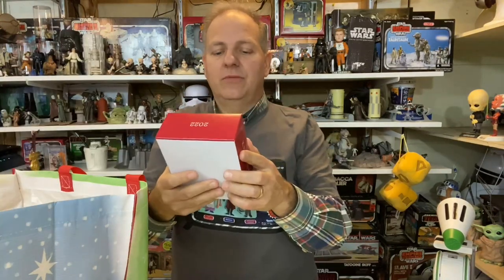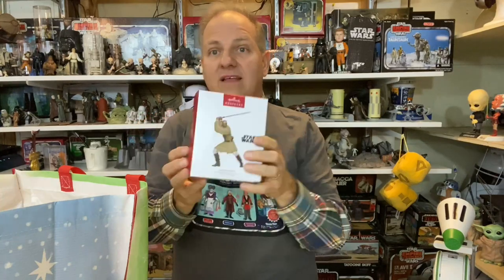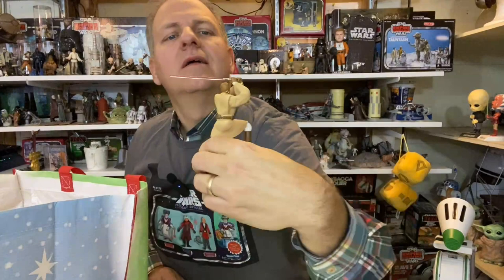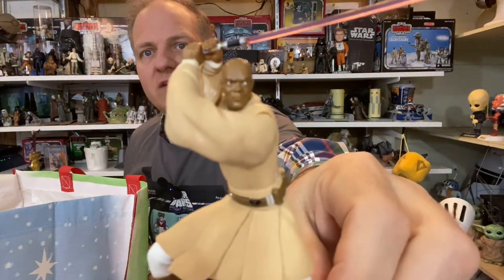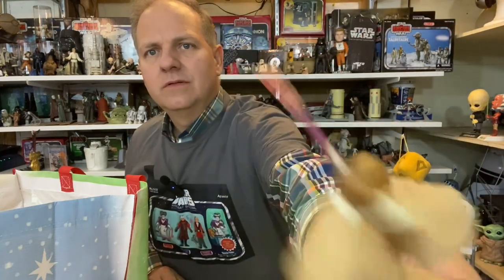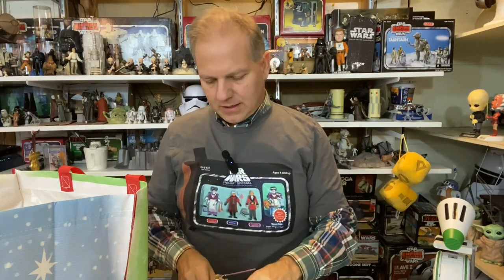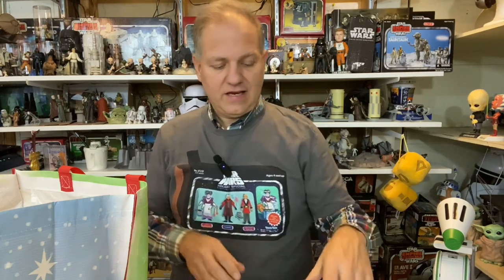Next we have Mace Windu, again tied to the Attack of the Clones 20th anniversary. I believe I already have a Mace Windu, so I'll compare sculpts and keep whichever looks better. His facial likeness is pretty good. No light-up, no special effects on this one. It does stand on its own but it's a little wobbly — I would never recommend doing that.